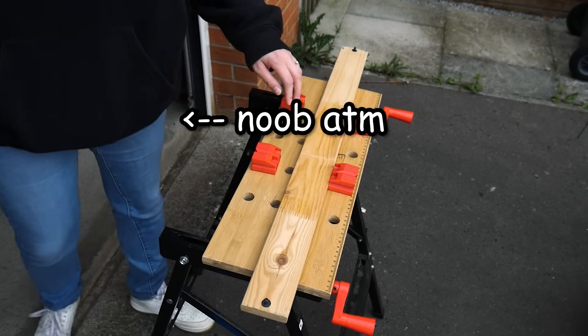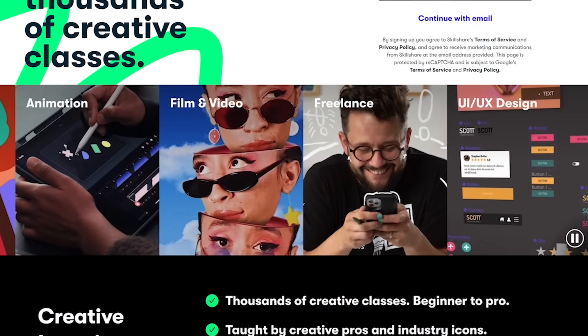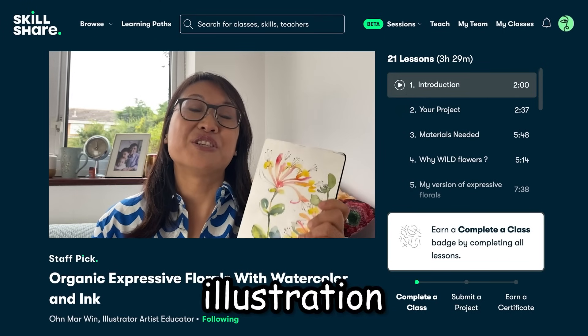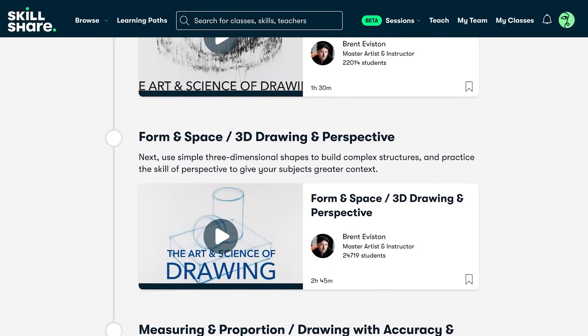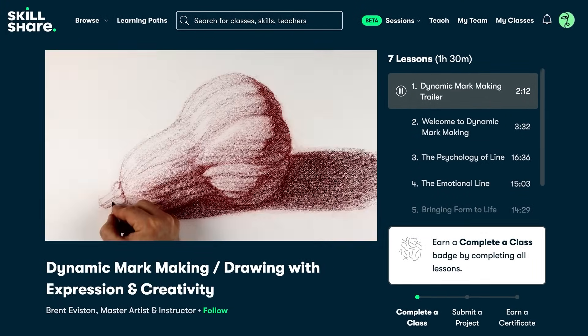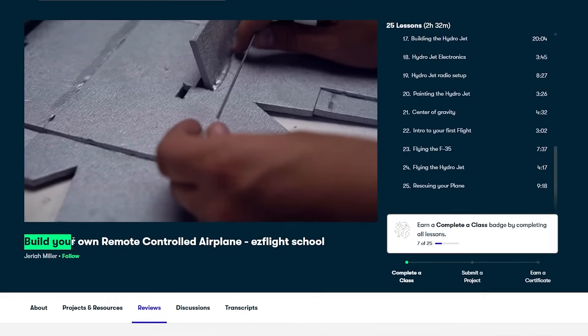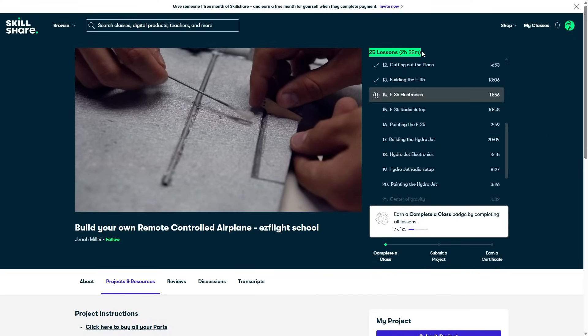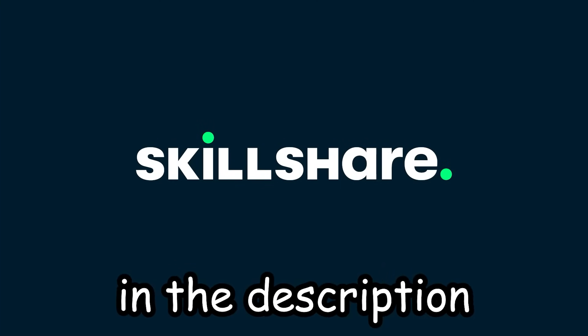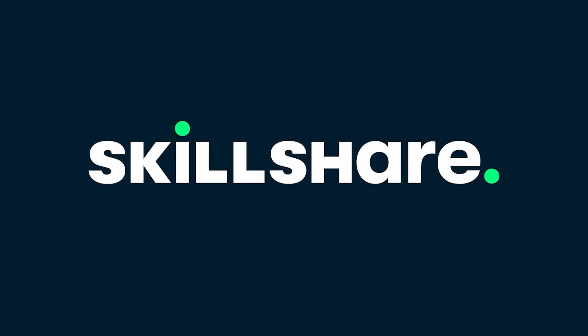This video is sponsored by Skillshare. Skillshare is the largest online learning community for creatives, with thousands of classes in countless categories ranging from beginner to advanced — including illustration, design, animation, film, photography and more. You are taught by industry experts who adopt a learn-by-doing approach, where members can share a project after completing a class. The platform is on demand with stackable lessons so you can learn at your own pace. I've been following a build-your-own remote controlled airplane class and it's been a lot of fun. The first 500 people to use my link in the description will receive a one month free trial of Skillshare.